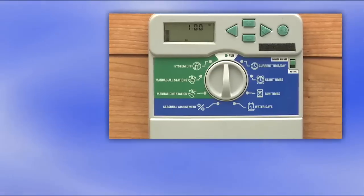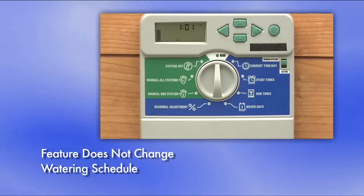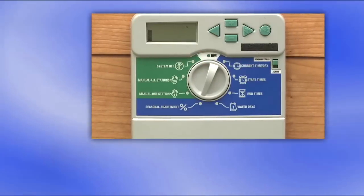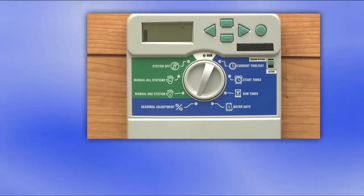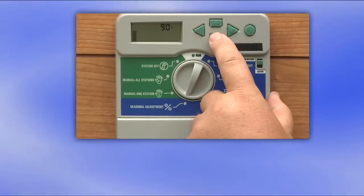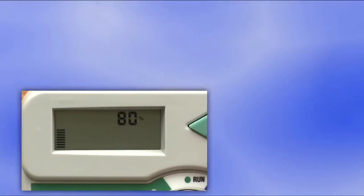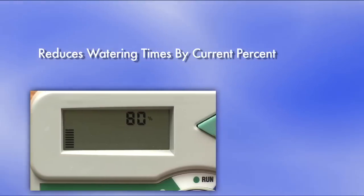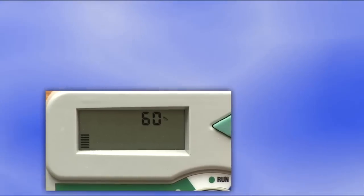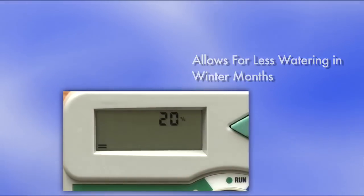Now some controllers have a percentage feature. This can make your life easier and save a lot of water. If you have this feature, set it at 100% for the summer setting I showed you before. In September, don't change any of the run times or days in Program A — just lower the percentage to 80%. This reduces the time on all of the zones. In October, lower it to 60%, and so on until you reach 20% in December, January, and February.